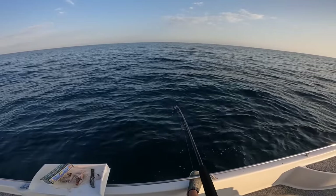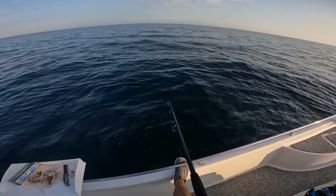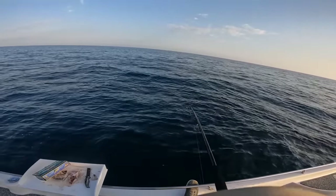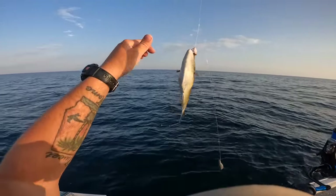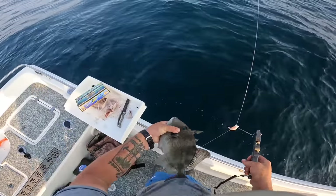I was having a blast catching those chicken dolphin — it was almost hard to leave them biting because they were everywhere. But I do like to change it up. So we're bringing him up — it is a triggerfish. He's going to be undersized, I can already tell you that. Gotta let him go.